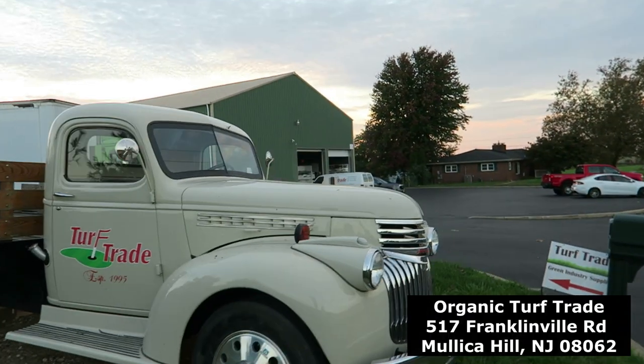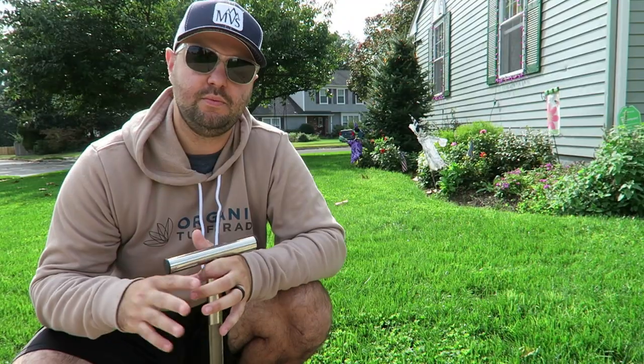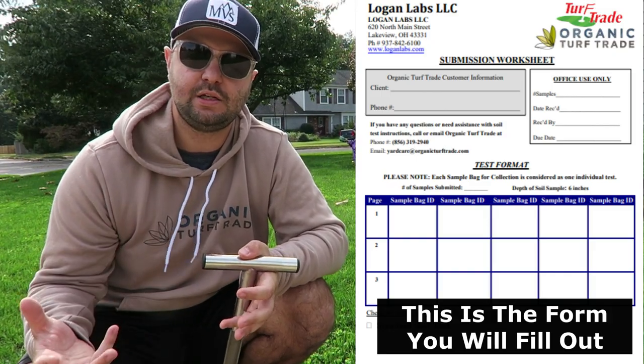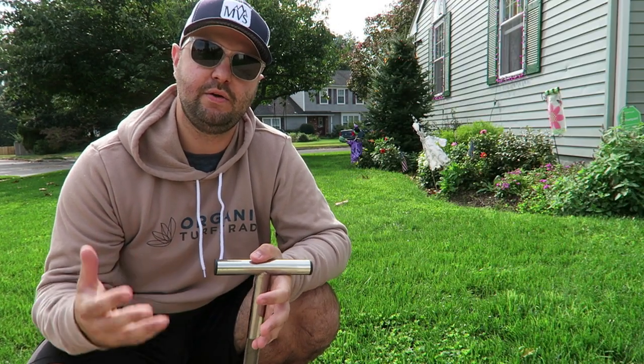Once you get your cores and samples, you want to grind them up, put them in a plastic baggie, and take it to Organic Turf Trade. It only costs $35 to get your soil test done, which is very affordable from what I've seen researching different ways to get a soil test done in my area. From there they ship it out to a lab in Ohio called Logan Labs, who does the actual soil test.